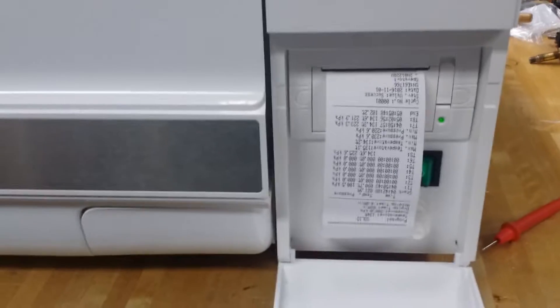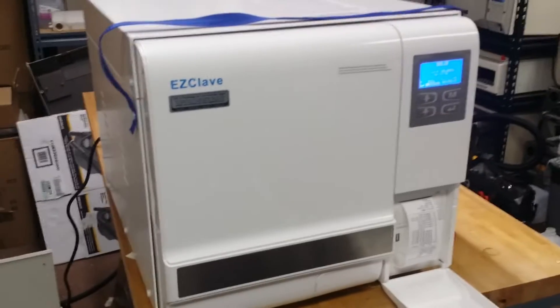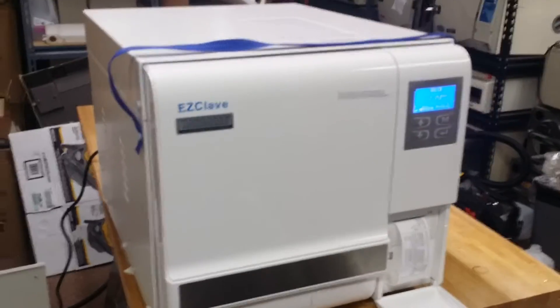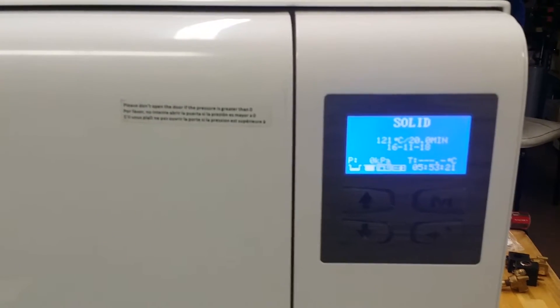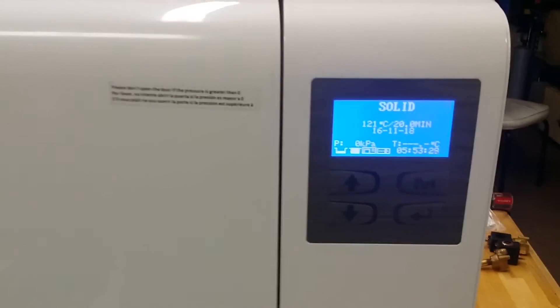This machine is very easy to use and very good for laboratory applications. If you have any questions, please feel free to call us at 866-201-6291. Thank you very much for watching this video. Have a nice day.